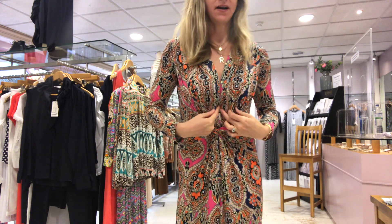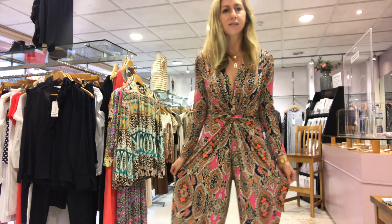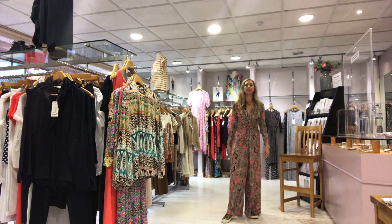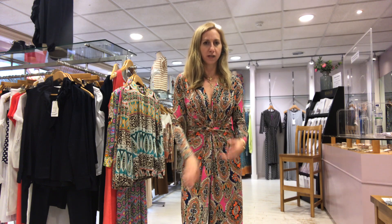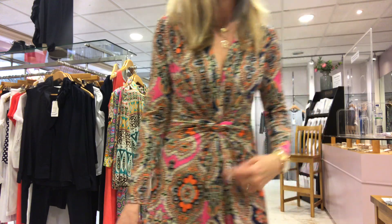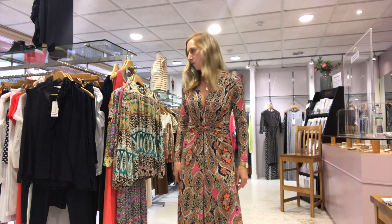So this is a jumpsuit — this is Leah. Great deep V, great for boobs — you can see you've got quite a bit of space there. Full sleeve and it's a palazzo pant jumpsuit. I'm 5'5" and I've got it on with my trainers — you can just about see there, so it's a good length. I don't need to wear a heel with it. Leah is £109 and I have it in a 10, a 12 and a 14. The print is absolutely beautiful — you've got that lovely pink, not too much of it, orange, and then that lovely navy colour. There's a hint of yellowy metallic, so I've got metallic pumps on with that.